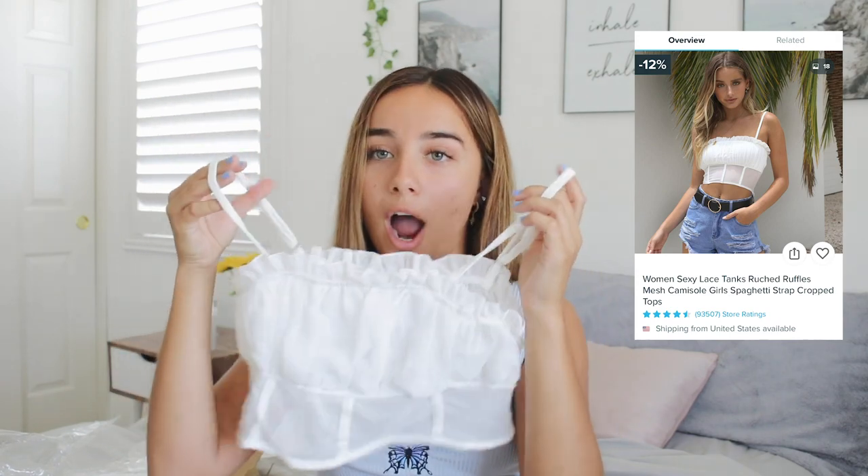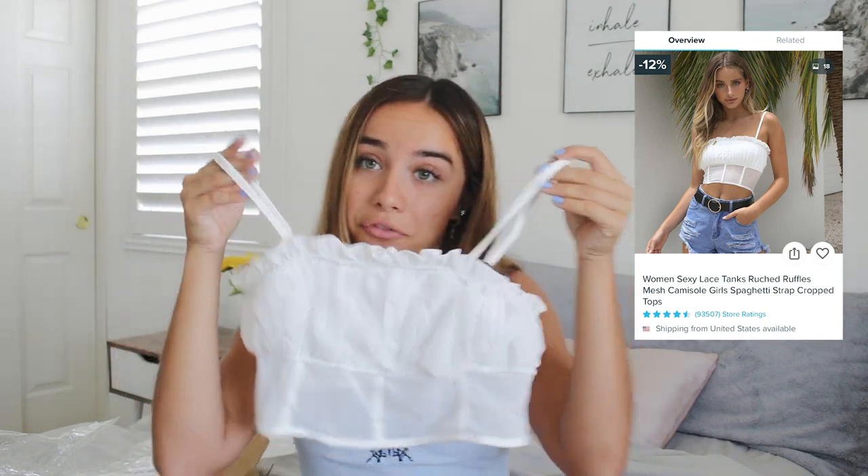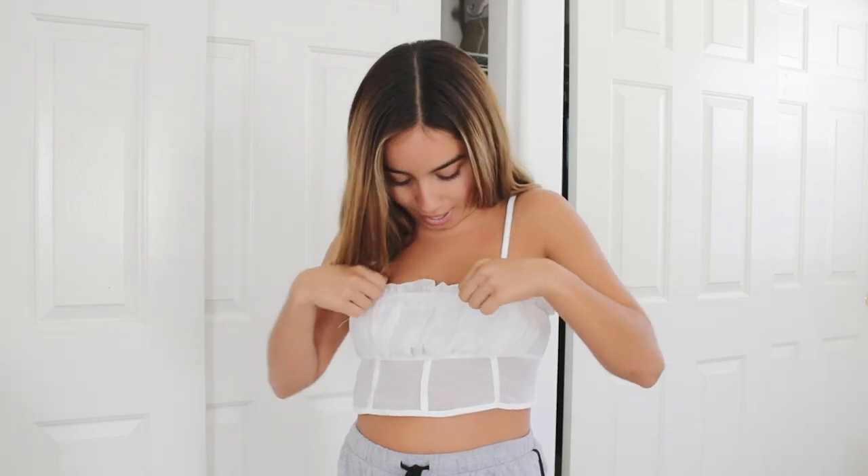I got this shirt on the website. I think it looks pretty similar — maybe a little more cropped — but I think it's adorable. The material feels nice and soft. There's a little bit of thread coming out, not the best, but it doesn't feel like poor quality. It looks like the picture for the most part. The top is really cute — it's ruffly and lacy — and this part looks like a little corset, which is very cute. The quality is very nice material. There's actually a second lining in here, so it's not super see-through.